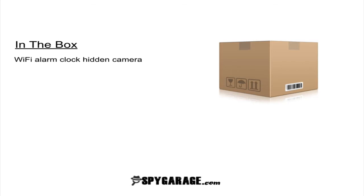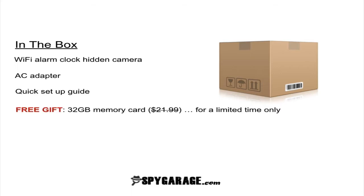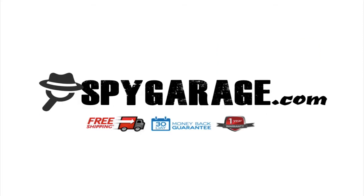So what's in the box? You're going to get the Wi-Fi alarm clock hidden camera, an AC adapter, a quick setup guide, and also a free gift — a 32 gigabyte memory card, for a limited time only. To get the free memory card, go to spygarage.com, look under the hidden camera section, find the alarm clock hidden camera, and once you add that to your cart, we'll go ahead and throw in that free 32 gigabyte memory card so that you can record for longer periods of time.